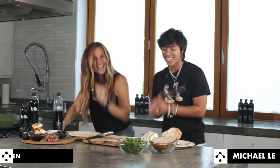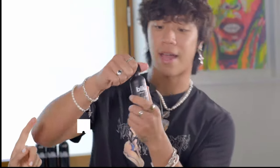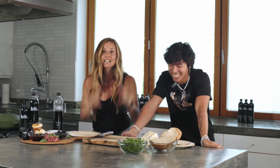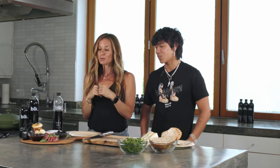Welcome to Cooking with Cohen and Just Michael. Do I have a guest for you today? Anyone who does not know — if you're a social media person, you will know this guy. He's got 50 million followers on TikTok. He's one of the best dancers I've ever seen, and he's going to be cooking with me today.